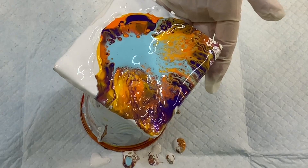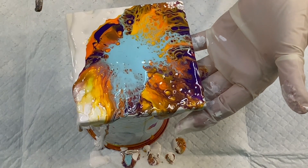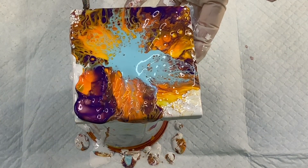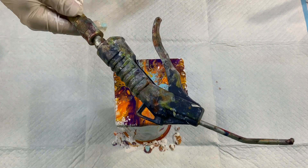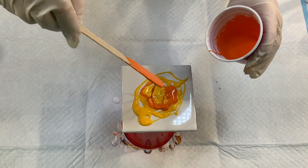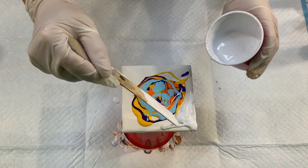This color combo is such a winner. I love it — I love the contrast. You can also easily do this technique with a straw. Often people ask me what I use to blow the paint and it is just a nozzle, a fine tipped nozzle. There's a ton of information in the description area so be sure to check that out.